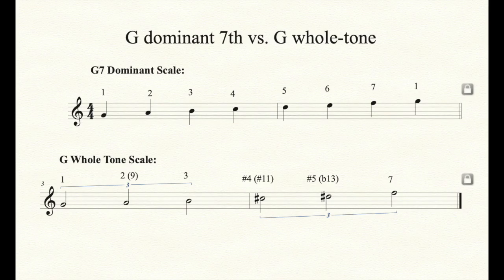If we were to take the G whole tone scale, it can be applied on the G7 dominant chord. The G whole tone scale has many of the important notes in G7, including B natural — the third — and F natural — the seventh — along with the root G, the ninth A, the sharp eleventh C sharp, and the flat thirteenth D sharp or E flat.